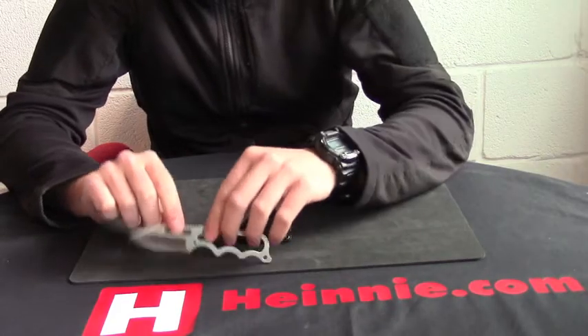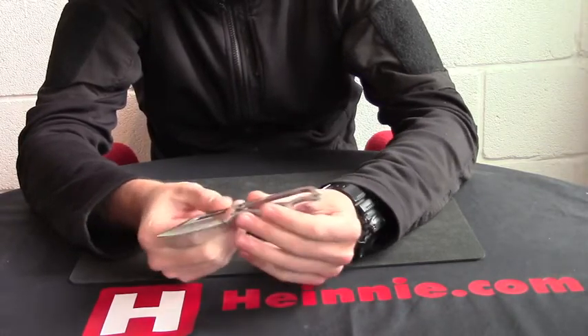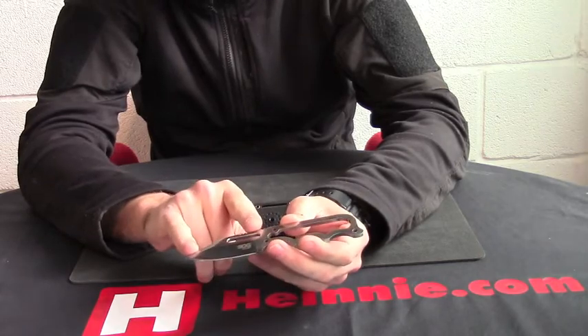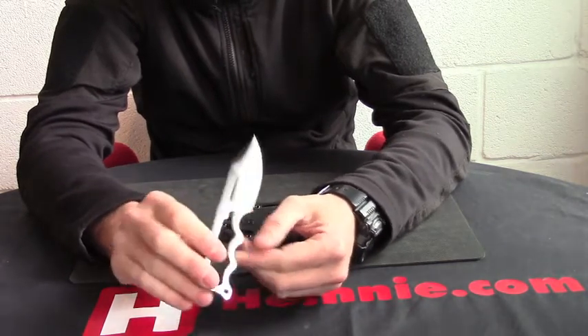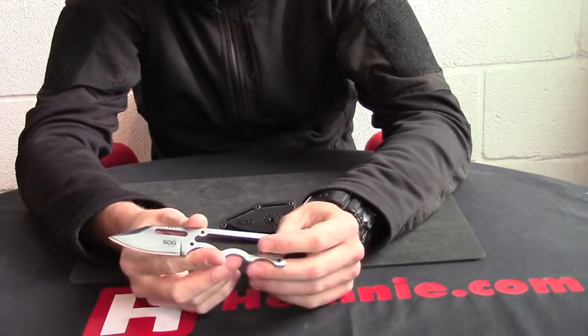From SOG, good afternoon everyone — the Instinct. This is the full-sized one, which is five and three quarter inches overall with a two and a quarter inch cutting edge, four millimeters thick, skeletonized, one solid piece of 5CR15MOV stainless.